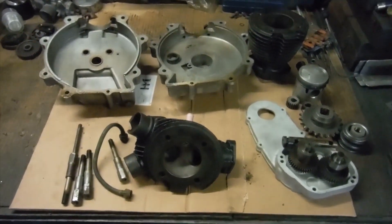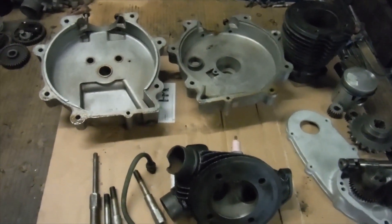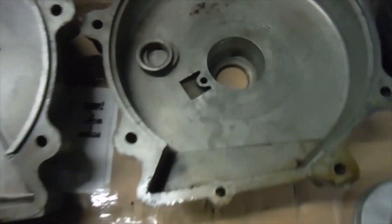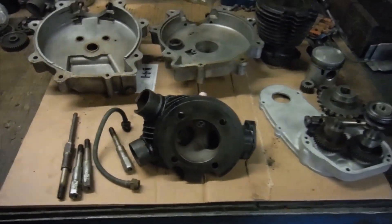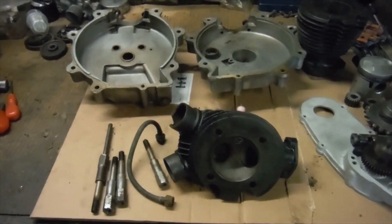This morning there was what looked like a more or less complete engine and I've dismantled it. There are various things missing, including the main bearings from the drive side crankcase, and there's a lot of spares that came with it that I've yet to sort through and see what's there.